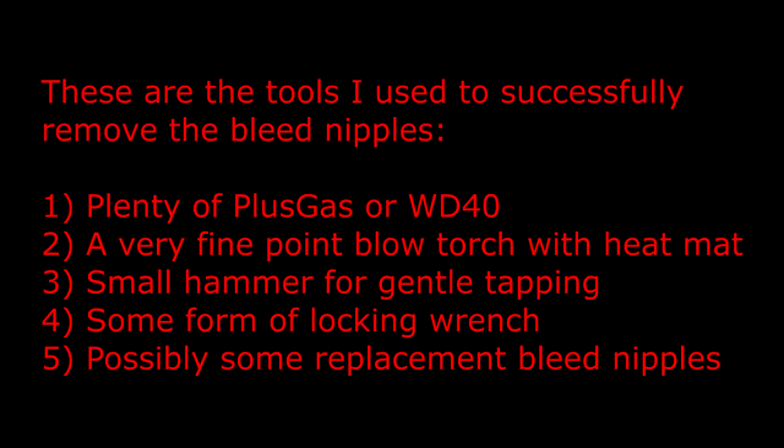These are the tools I used to successfully remove the bleed nipples: plenty of Plus Gas or WD-40, a very fine point blowtorch with a heat mat, a small hammer for gentle tapping, some form of locking wrench, and possibly you'll need some replacement bleed nipples afterwards.